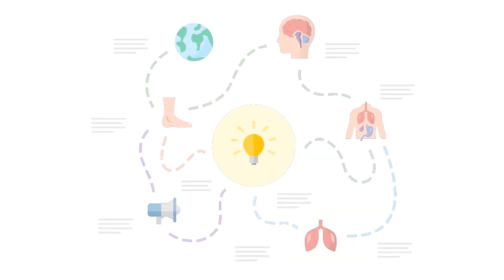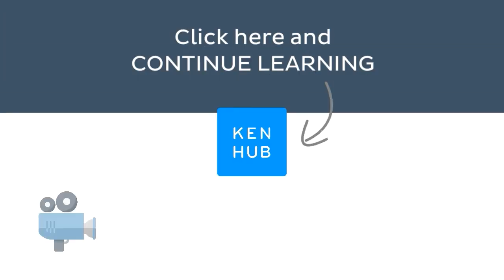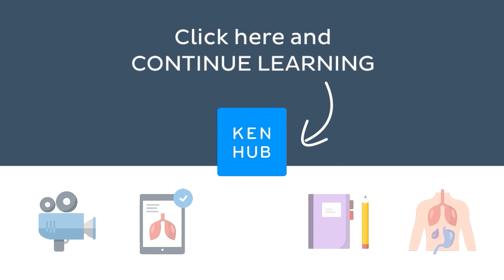Knowing how to pronounce this term is one of the many things you need to do when learning human anatomy. So, you're not done yet. Continue learning with our fun videos, interactive quizzes, detailed articles, and stunning Atlas connected to this term.